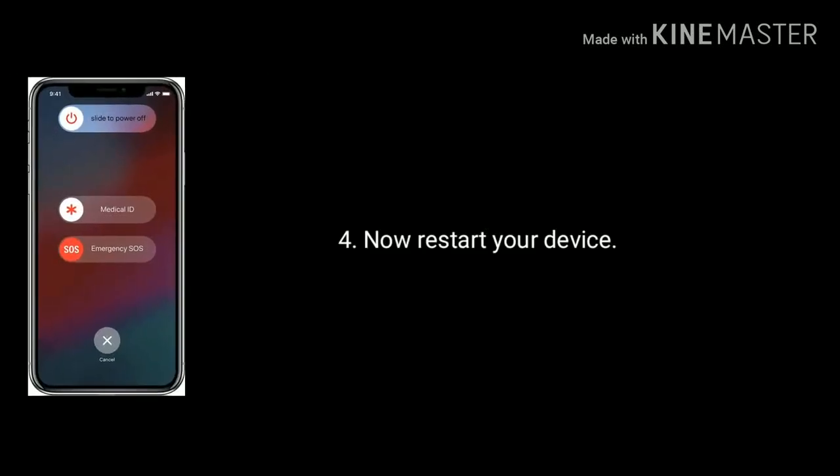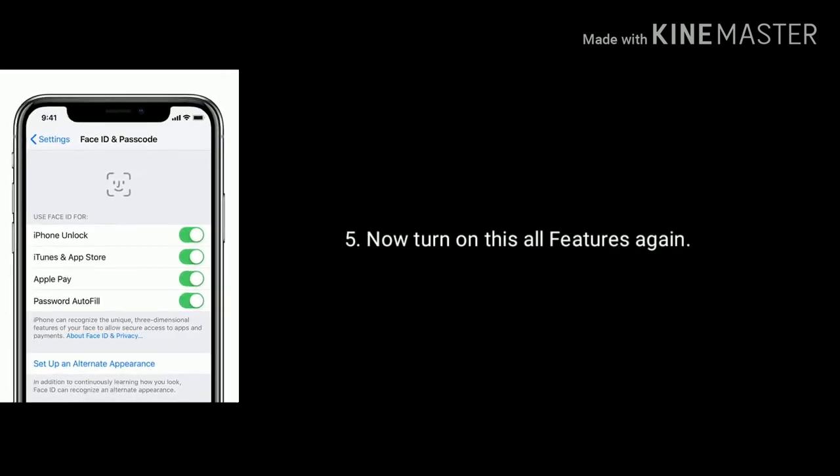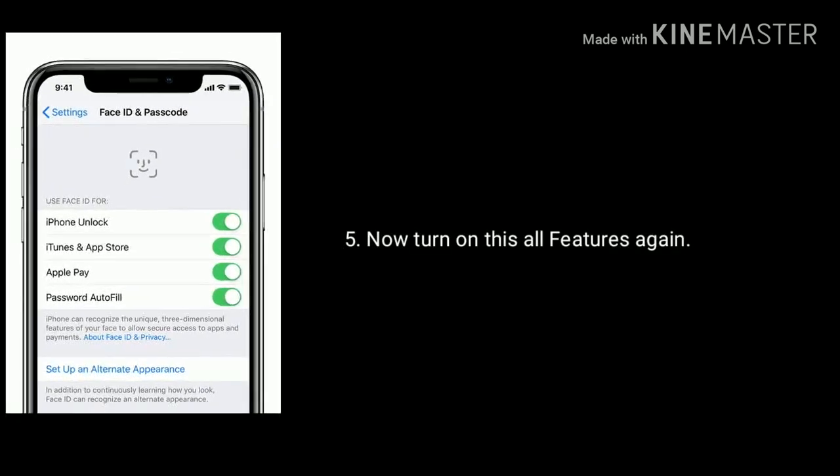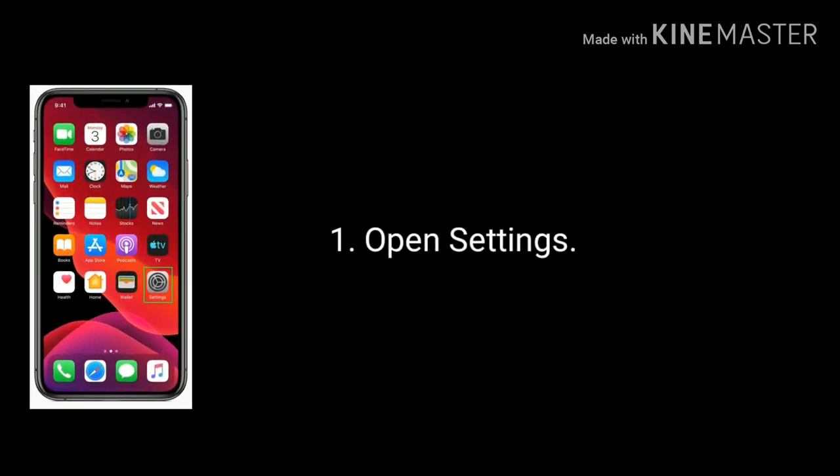Now restart your iPhone or iPad. Then turn on all these features again. Solution 2 is Reset All Settings. To do that, go to Settings.